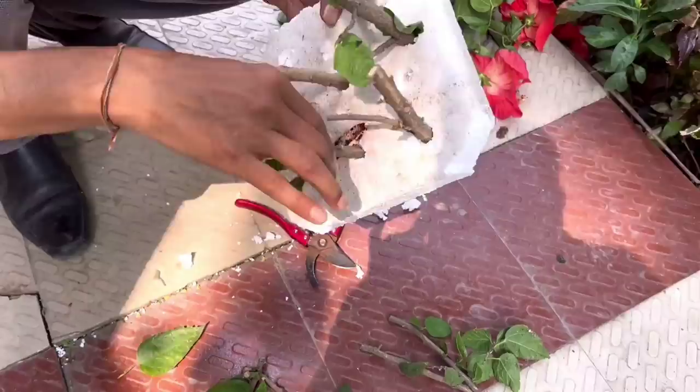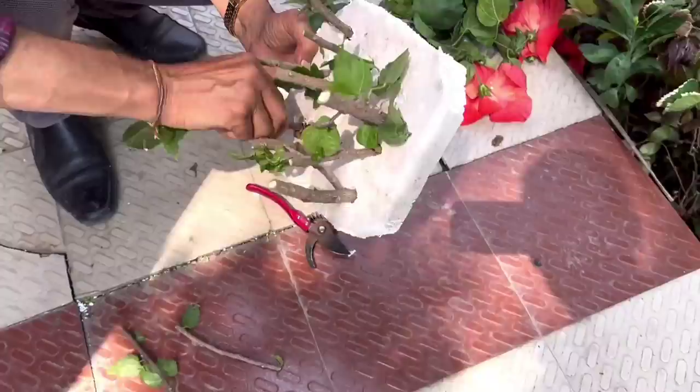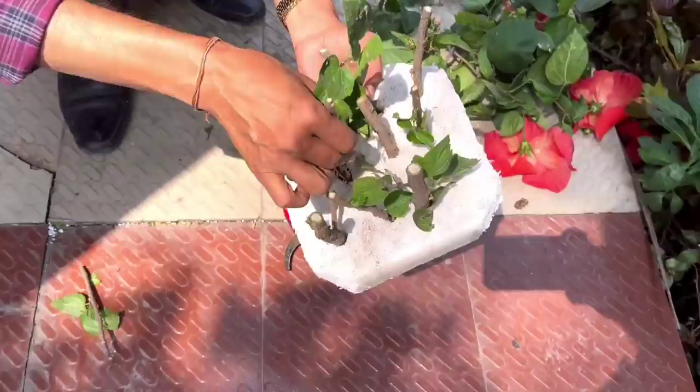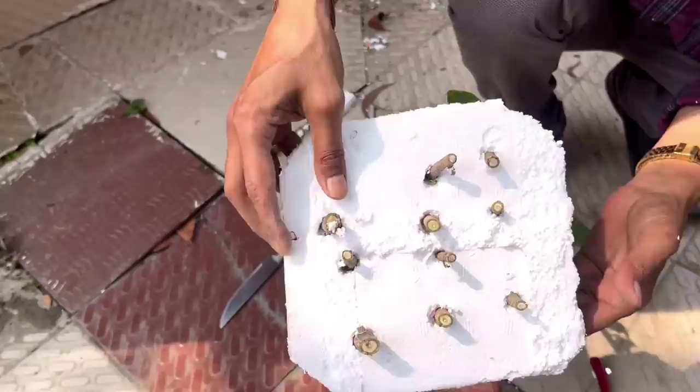Thicker cuttings will take root very fast; thinner cuttings may take more time. Try to take cuttings of more than pencil thickness. You can do this process in any season throughout the year. Summer months and the rainy season are the best times.